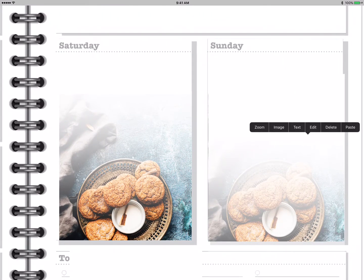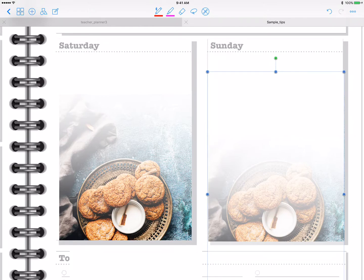As you can see, it does take a little finagling, but once you're done and it's placed, it looks really nice and you've given yourself a whole lot more room to write, and you still have a really cool background.